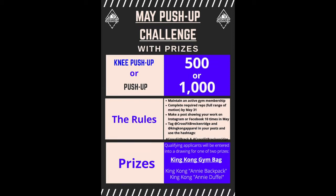It is May 1st, the first day of the push-up challenge. The way it works — you can see it on the graphic — you do 500 knee push-ups or 1000 push-ups or maybe 1000 knee push-ups, and that is the challenge. You get that done within the month of May.